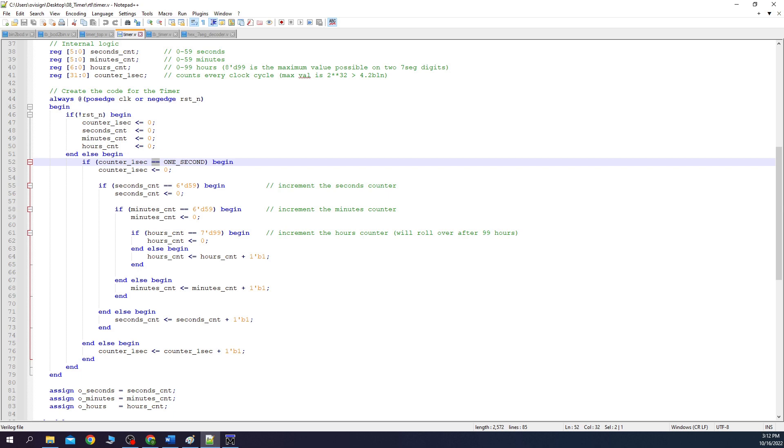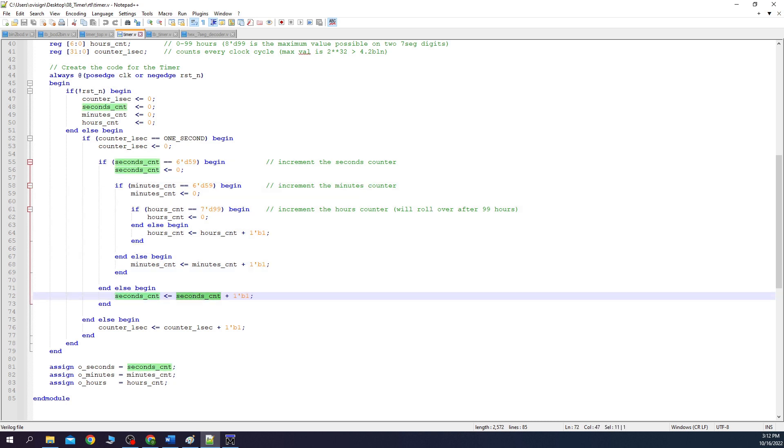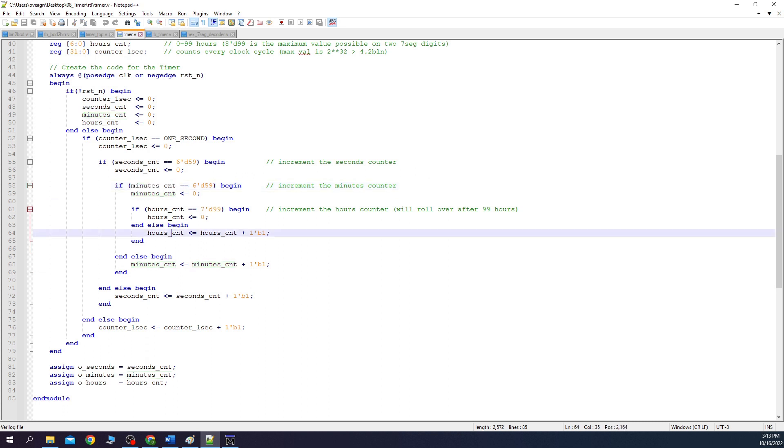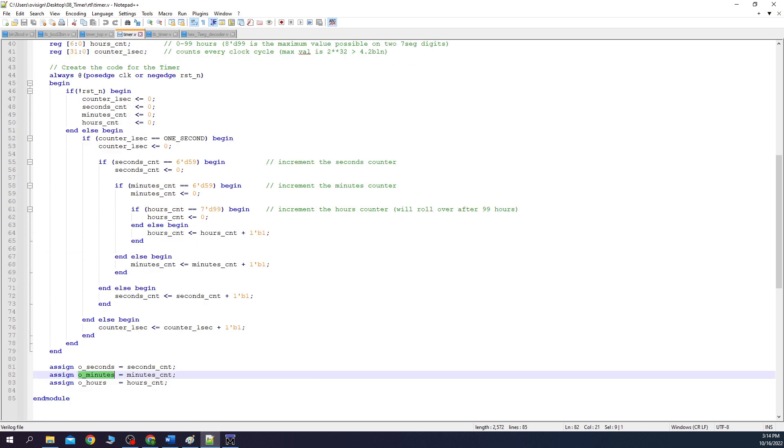When we reach this point in our code, our circuit has counted one second. At this point we increment the seconds counter. If the seconds counter reaches the maximum value of 59, we clear the seconds counter and increment the minutes counter. In the same manner, when the minutes counter reaches 59, we increment the hours counter. The hours counter will clear itself when it reaches the value 99. Now you have the Verilog code for a circuit that counts seconds, minutes, and hours. In the end, we connect the output of the module with our internal counters.